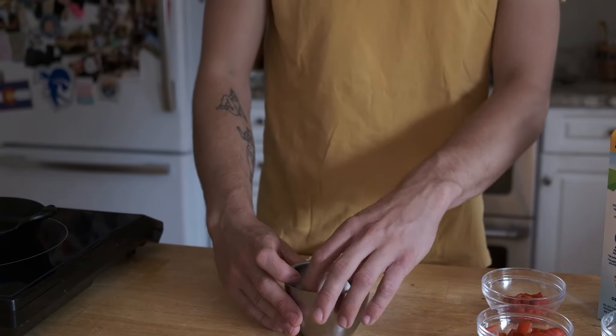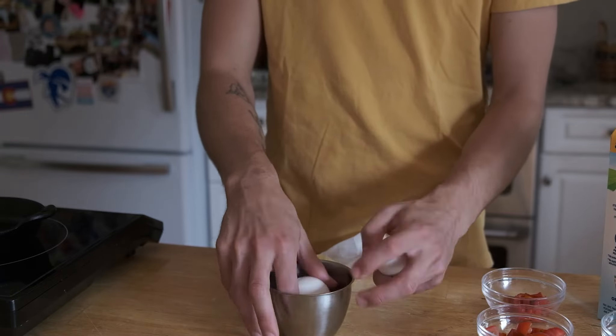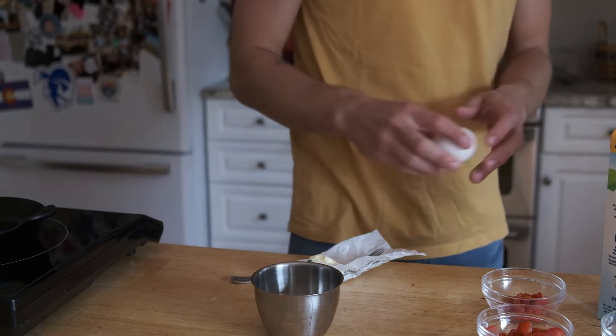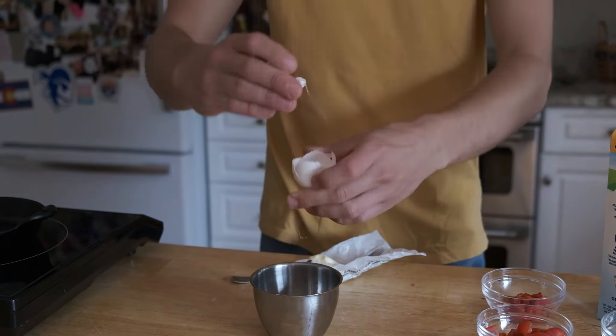Grab some eggs for the frittata — we're going to need two eggs. The ingredients are going to be tomatoes, roasted red peppers, red onion, and feta cheese. Crack those eggs — yeah, throw them right in the sink, throw them behind your back into the sink.